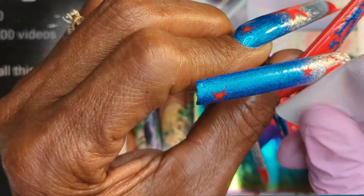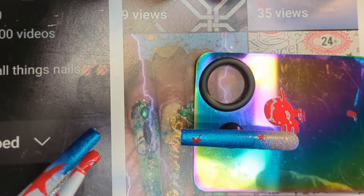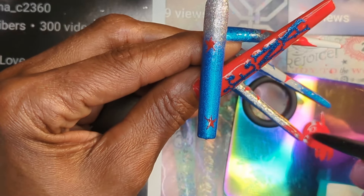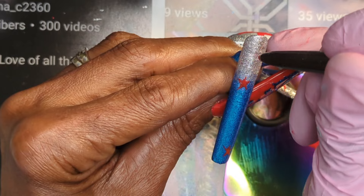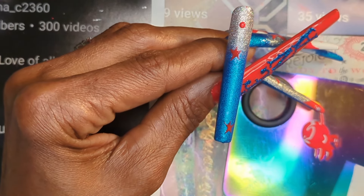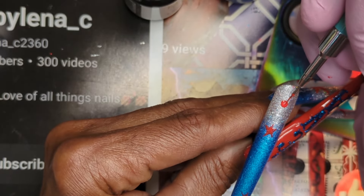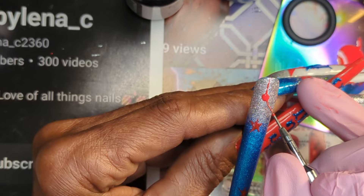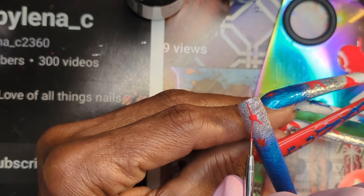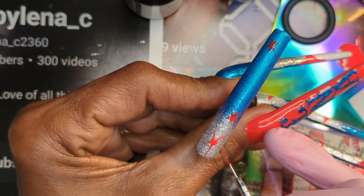Yeah, let me know if you would wear something like this. And do you guys have this collection? Would you get this collection? Do you purchase Madam Glam? If not, where have you been? What are you doing? Y'all need to get over there and purchase you some Madam Glam, but make sure you use my code and use the bit.ly link to get you directly to where you need to be.